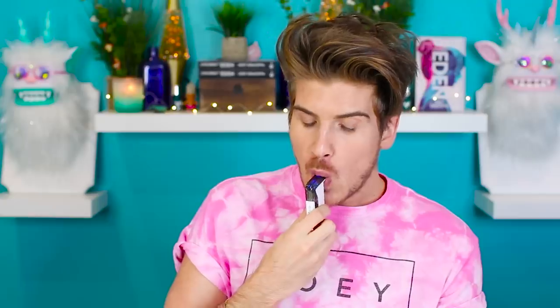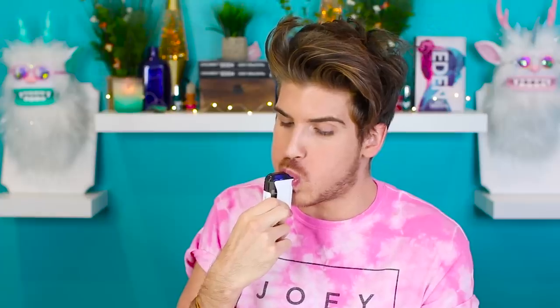Up next is a breathalyzer. So if you feel like you've been out drinking and partying and you've been driving, you need to make sure you are able to drive. So this is good so you don't get a DUI or get in a car accident because you've been drinking — which, don't ever drink and drive, kids. Honestly just don't do it. We're gonna test this out, see if I'm drunk right now. So I downloaded the app — 0.0! I'm not drunk at all.